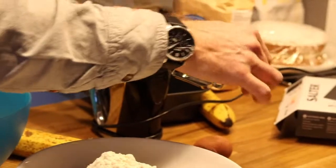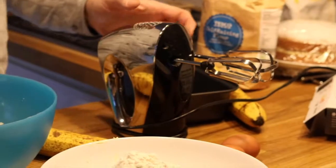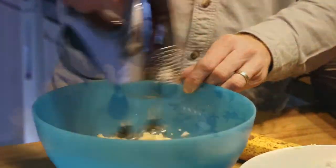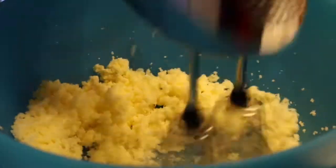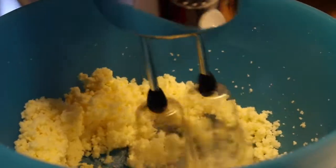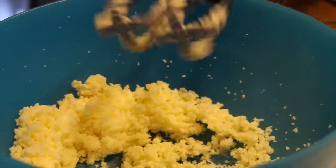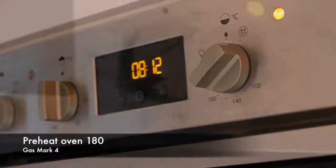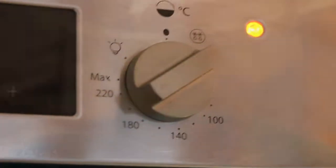Then you want to mix all of the ingredients together in a mixing bowl. You can do this by hand or an electronic mixer. Around now you want to preheat the oven to 180 degrees C or gas mark 4.